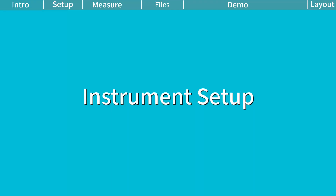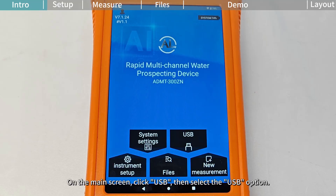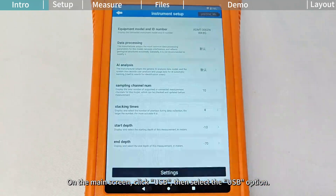Instruments Setup. The Xeon Series Groundwater Detector uses a USB connection. Before use, ensure that the connection mode is set to USB. On the main screen, click USB, then select the USB option. After the connection is established, the system will automatically jump to the setup screen.